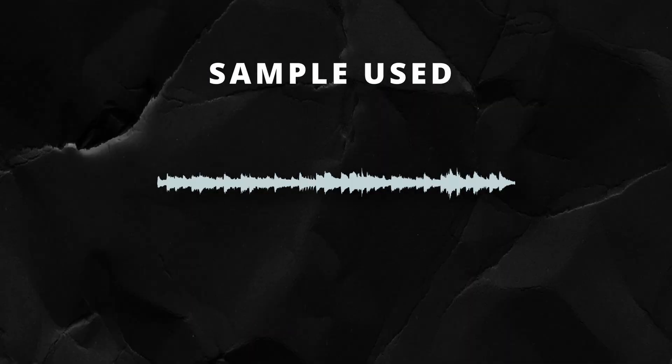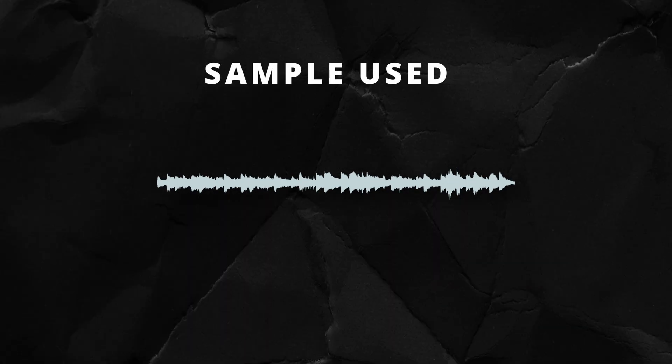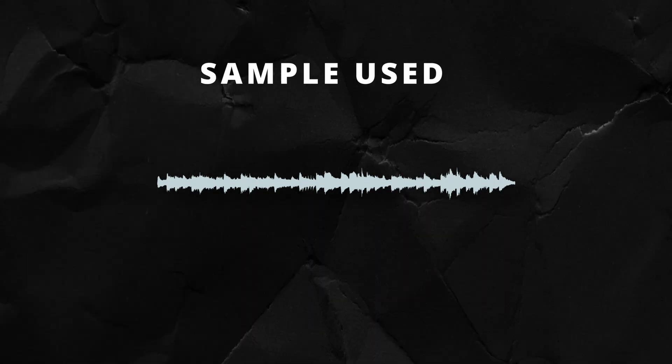What's good y'all, this is Viyan, and in today's video I'm going to show you how you can play Bollywood samples into hard Jersey club beats. The samples used in Jersey club beats are known for their fast-paced chops.